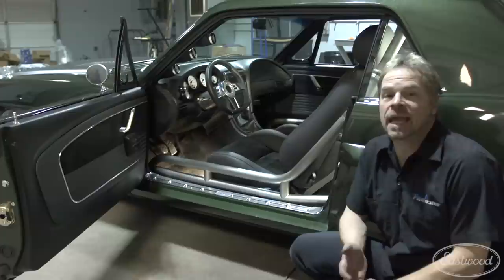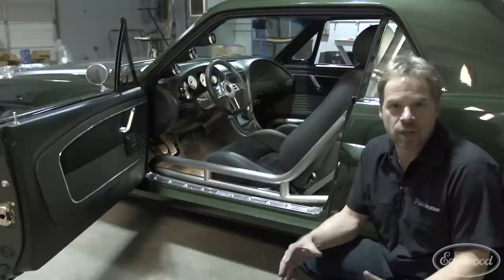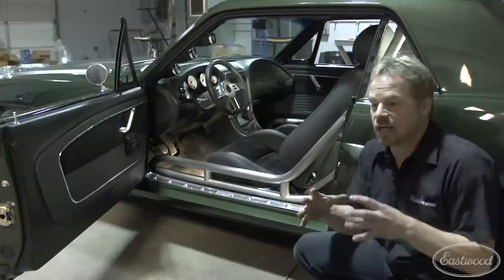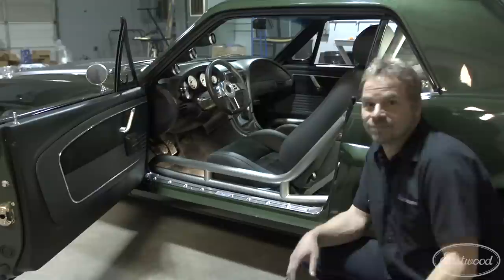For the interior, it's got the 2004 Cobra dash, center console, and seats that have all been recovered in custom upholstery. It brings you back to the '04 Cobra that it came from, but it still doesn't look out of place in the old car. The other thing that's functional as well as beautiful is the stainless steel tiger cage, which looks great, makes it safer, and ties the rigidity of the unibody into the full frame chassis.